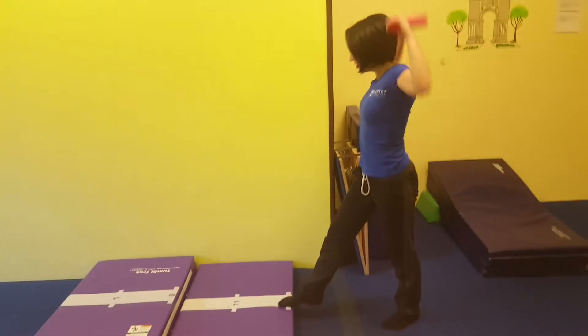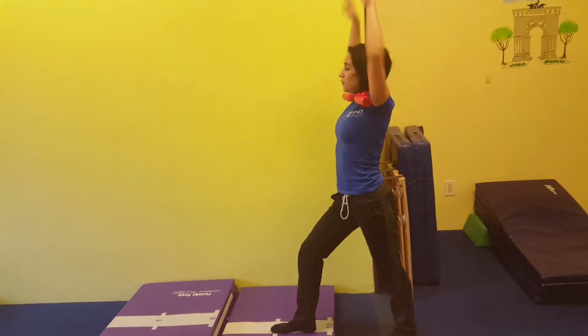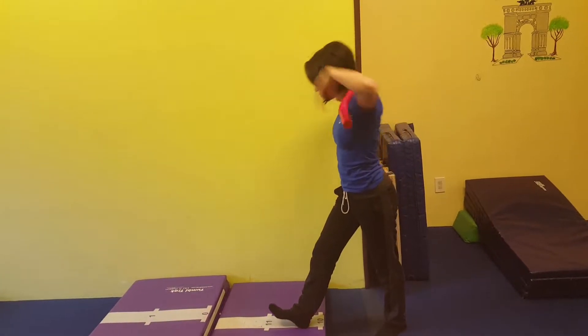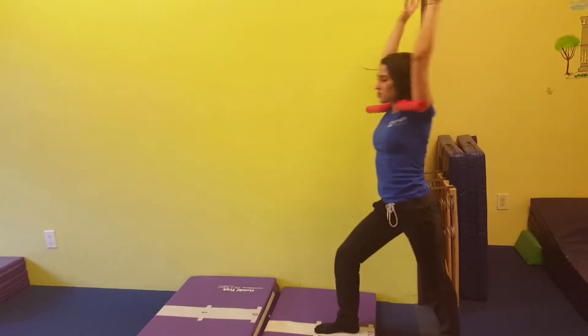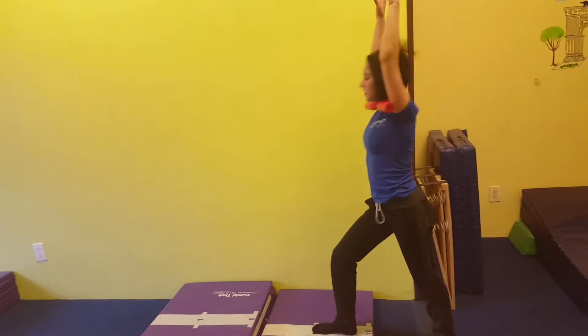Here, they are doing teeter-totters with their heel drive and shoulder trainer. If you have kids that can already do a really nice teeter-totter, then you can have them start doing their toe touches — teeter-totter, touch, teeter-totter, finish.